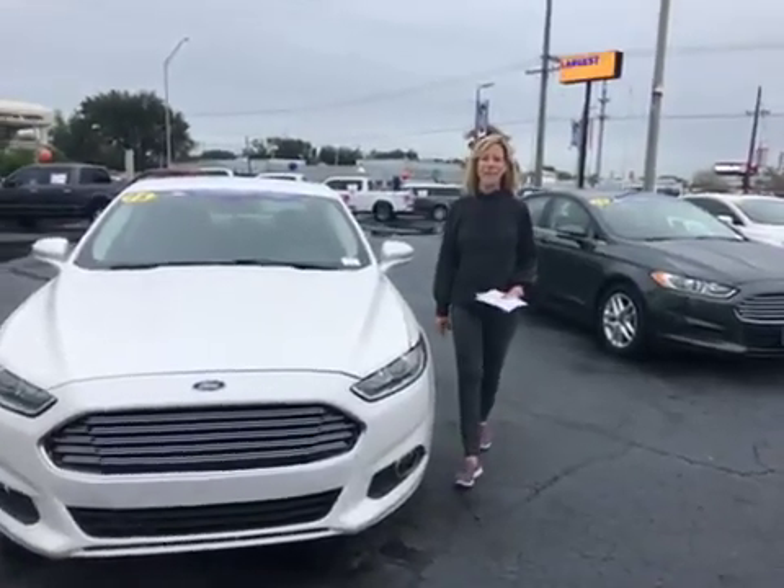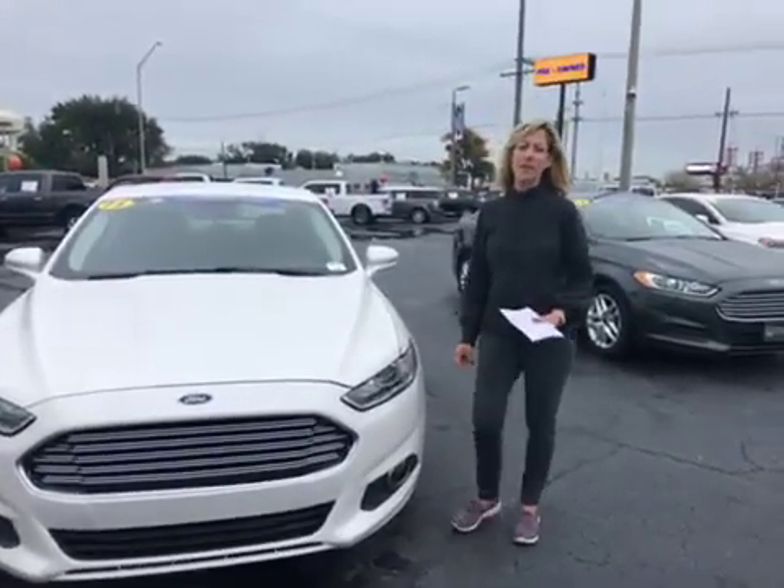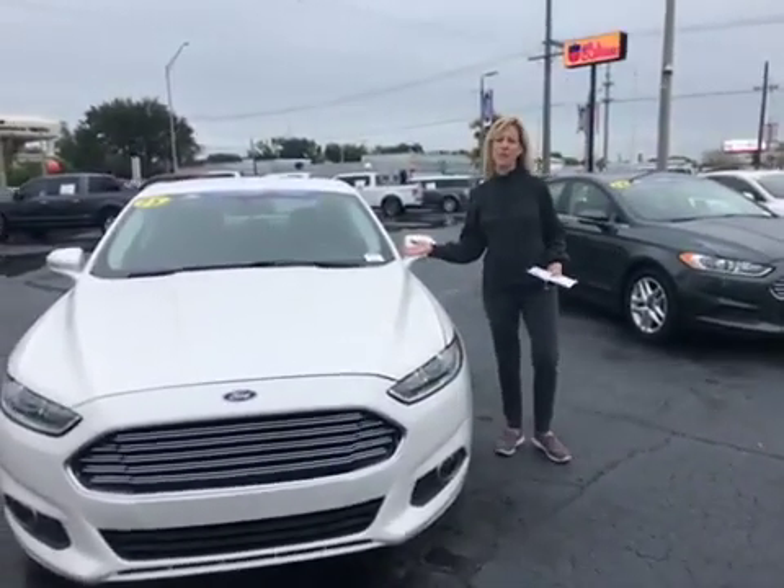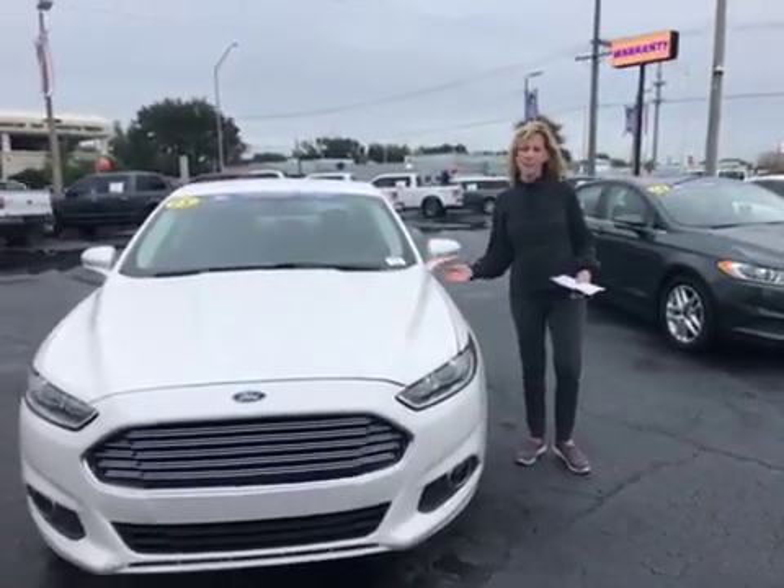Hi Mark, I'm Donna with Bill Curry Ford, and I wanted to show you a couple of our Fusions. A little pink. This is the white one with the powertrain lifetime warranty.